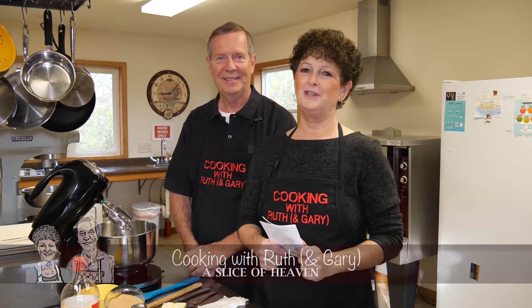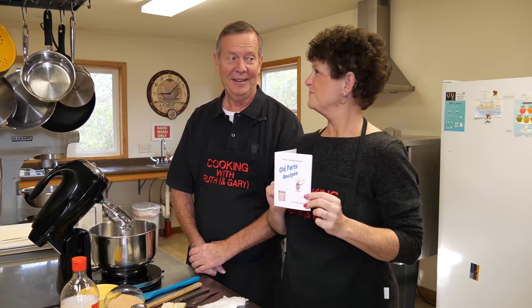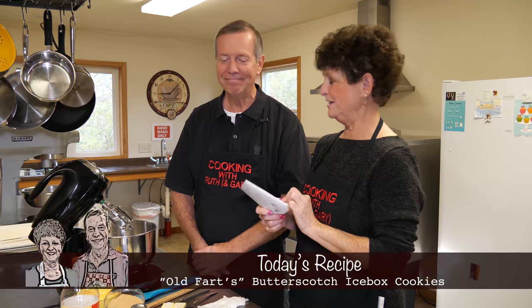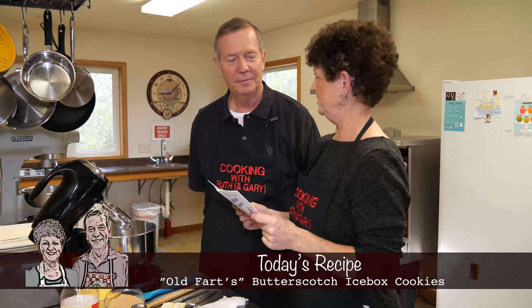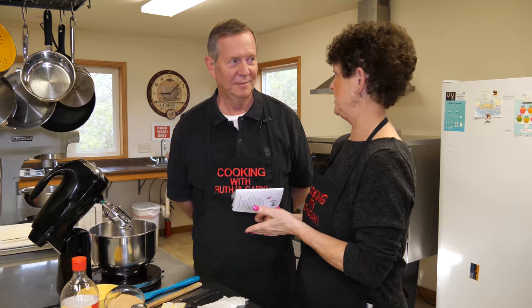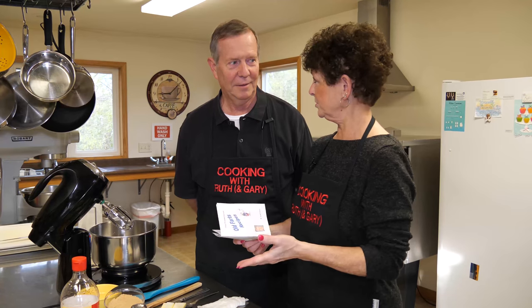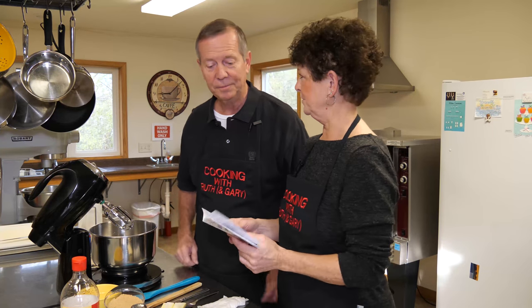Today we're celebrating Gary's birthday, and our videographers gave him an early birthday card called 'Old Farts Recipes.' So we thought it was appropriate to make an old farts recipe. It's called butterscotch icebox cookies. I vividly remember my mother making icebox cookies — there's really no butterscotch in it, but it has the flavor of butterscotch sugar.